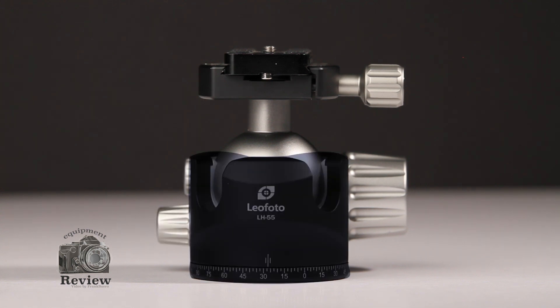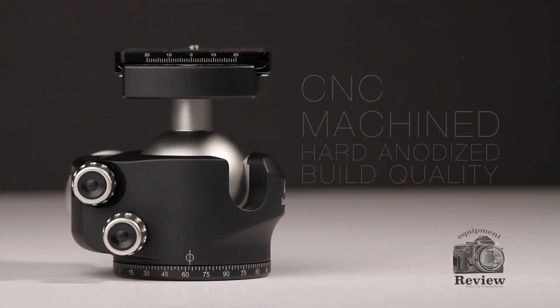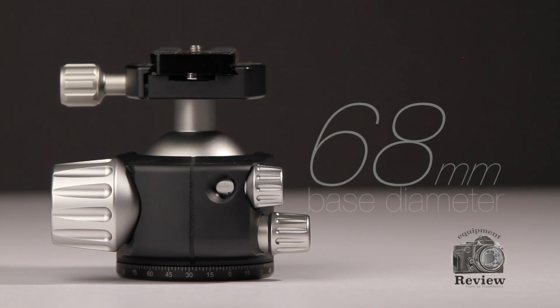In the middle, you find the whole body of this amazing ballhead. This head is built out of CNC machined aluminum. It has a hard anodized coating so you can use it in any environment without fear that it's going to get damaged. The build quality is amazing.